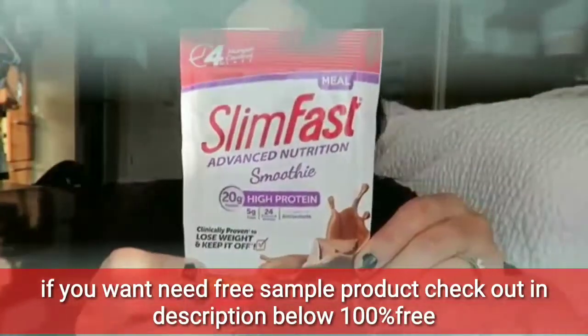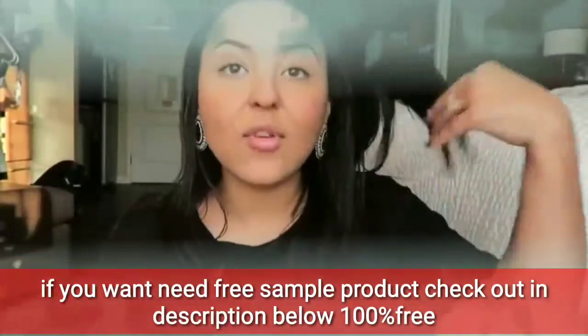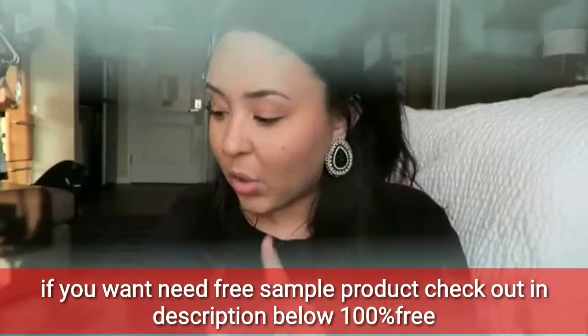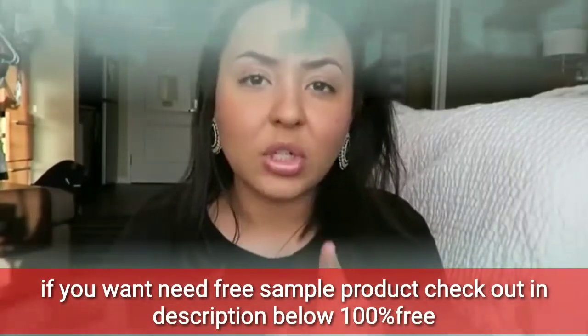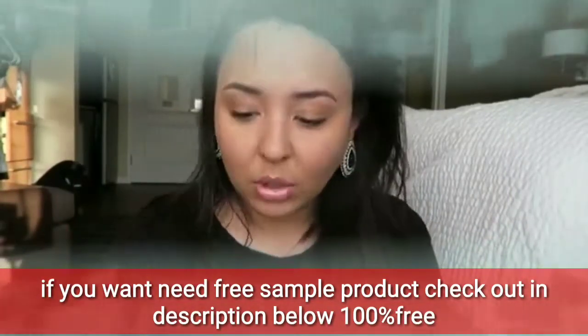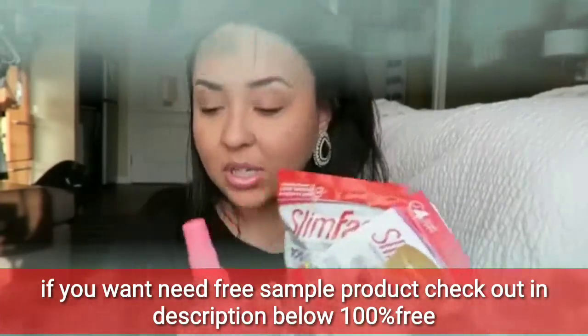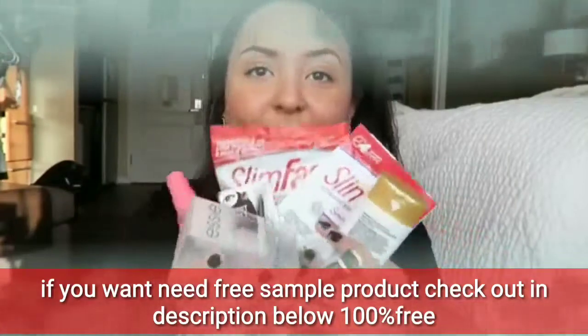The last thing in the box is this SlimFast Advanced Nutrition Smoothie — it's like a protein powder, in creamy chocolate. I just love this. They give you so much stuff in this box to try. Now keep in mind when you get your box you'll get about three items, but they're going to be similar in variety to what you've seen in mine. Still a lot of great stuff!